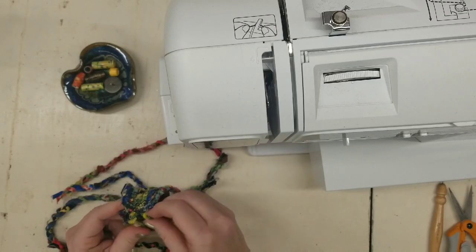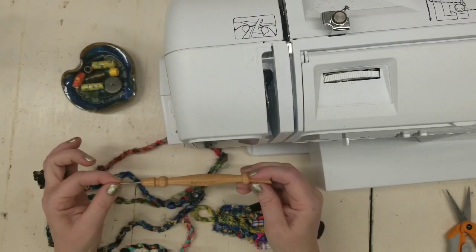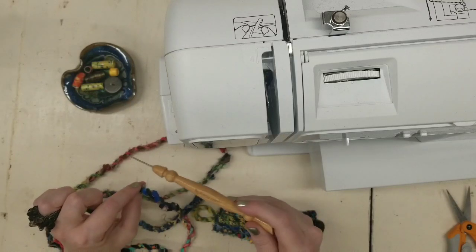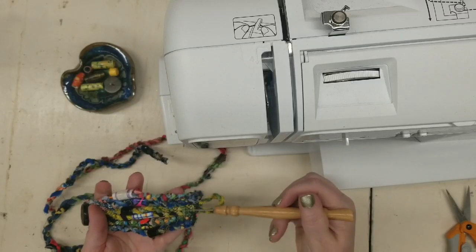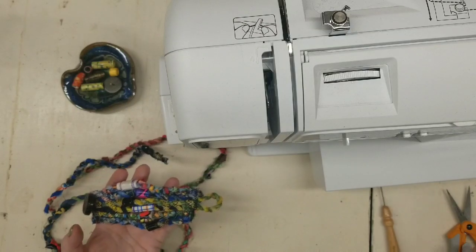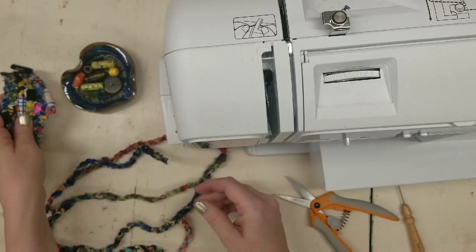Either way is fine — so that's what it ends up looking like. A tool that really helps is this stiletto. It helps when you're putting your fabric twine into your beads, and it's also great for keeping your fingers out of the machine when working on a smaller project. And then just some scissors — I just have my little snips that I'm using today — and a needle and thread. So let's get started.